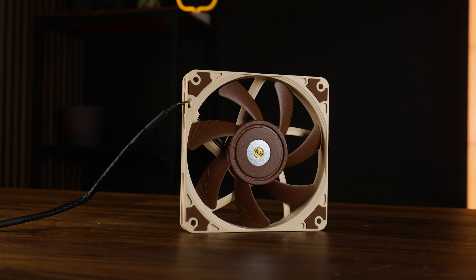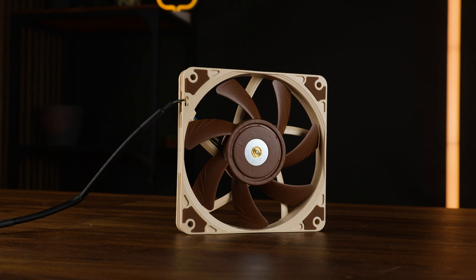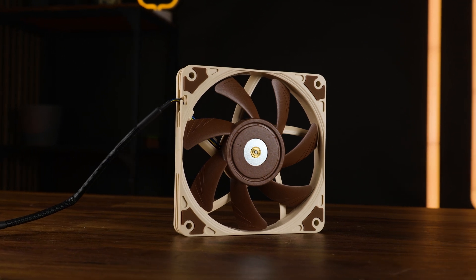But Noctua still tried. This is the Noctua NF-A12X15, the 15mm version of the iconic all-rounder fan.